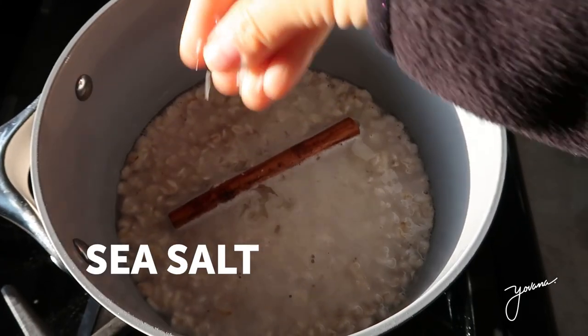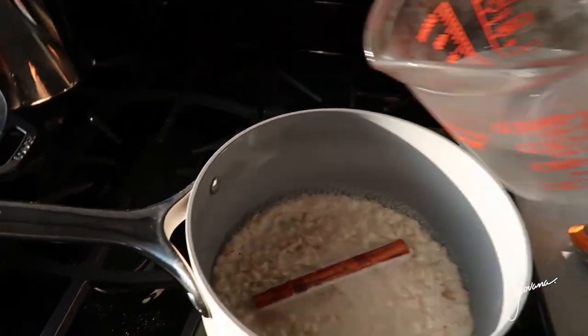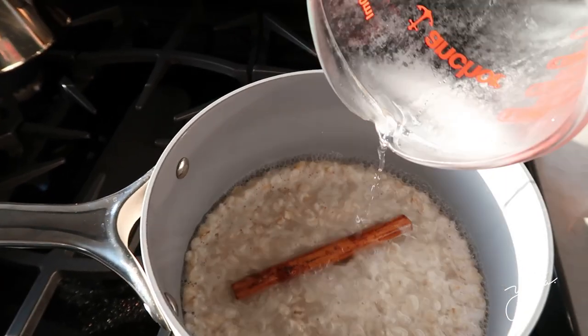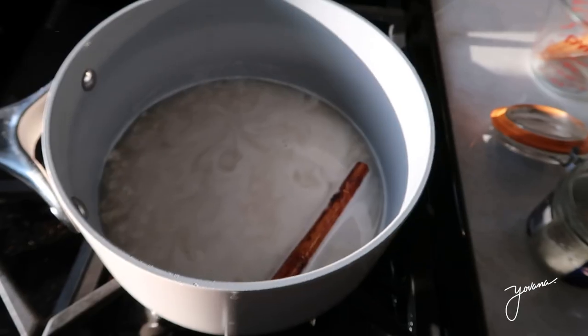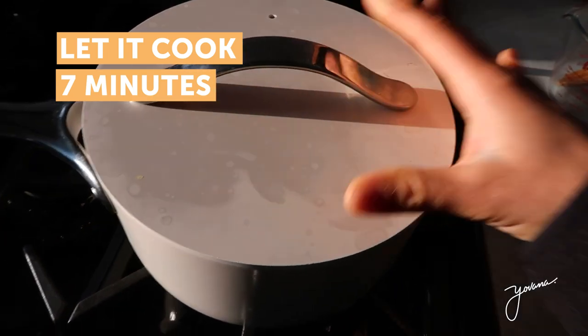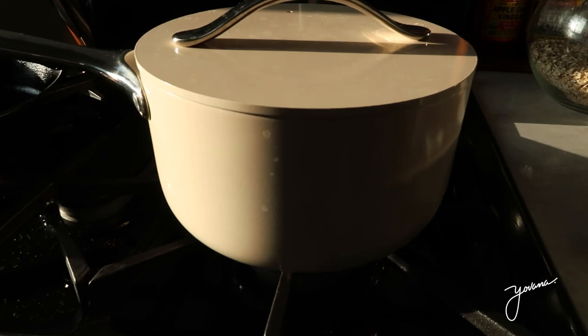Adding some sea salt, adding half a cup more water. Now we cover it and let it cook for around seven to ten minutes.